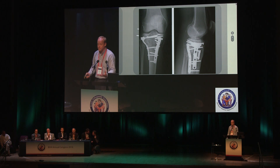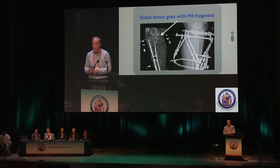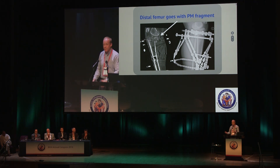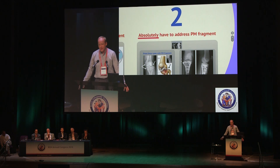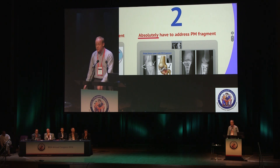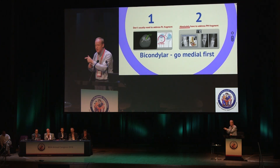Another quick example of a distal femur going with a posteromedial fragment — this is a nasty bicondylar. What it needed was a wire going through that posteromedial section of the knee, but because they didn't catch it the knee was free to sublux posteromedially. While you don't have to go after the posterolateral fragment, you absolutely do have to go after the posteromedial. In a bicondylar situation, go for the medial side first — that puts your distal femur back where it belongs and reorientates the whole knee.